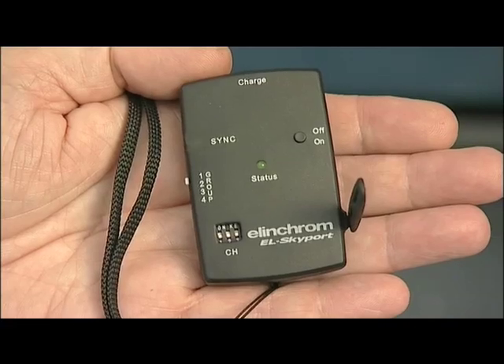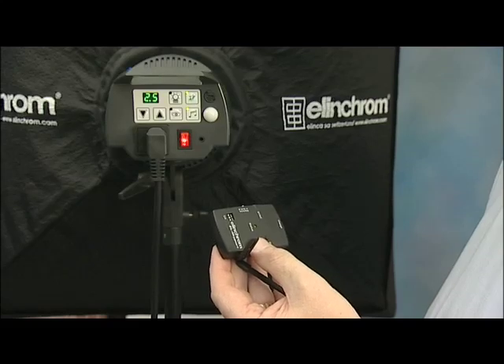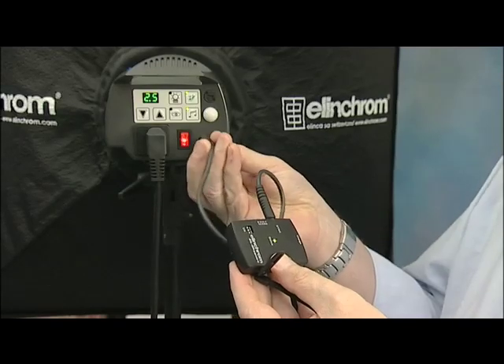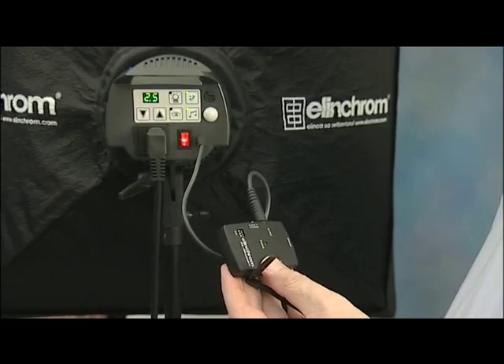Then we set the group to the same on each. The set comes with several different leads to enable you to fit it to your flash system. The short sync lead plugs in here on the receiver and then into the socket on the flash head. Turn both units on with the transmitter set to either group or all, and away we go — with no cables!